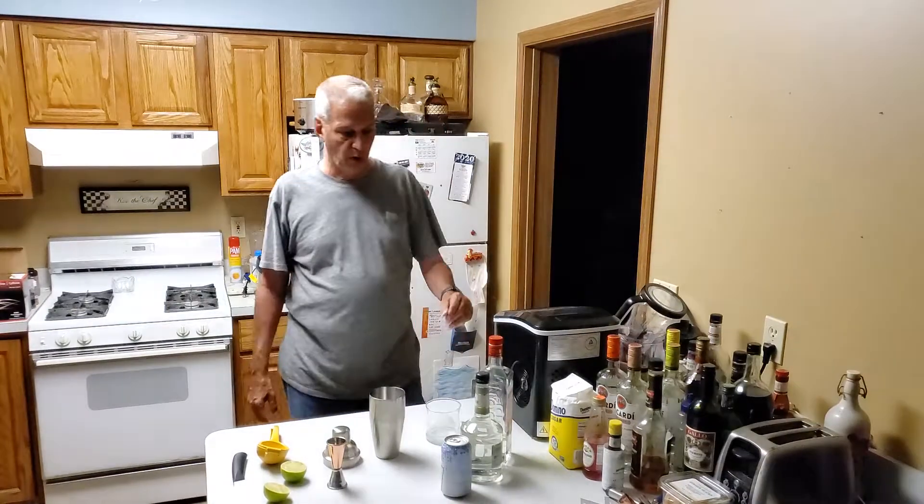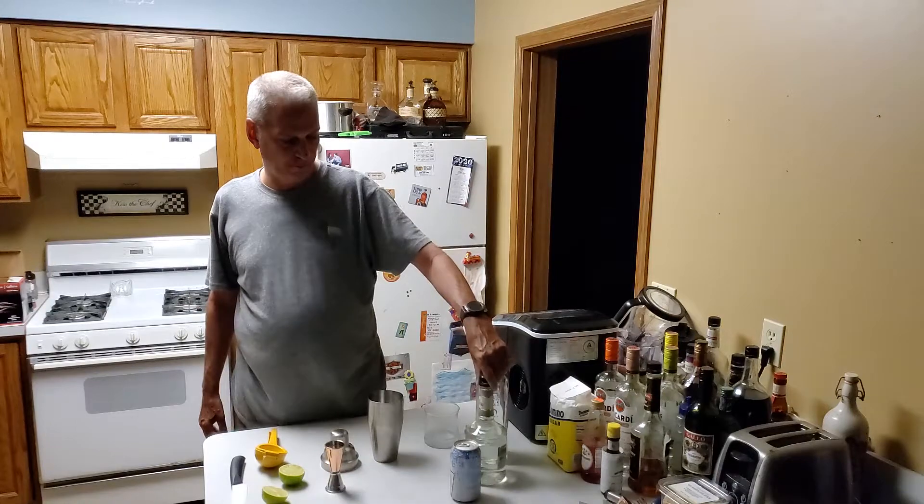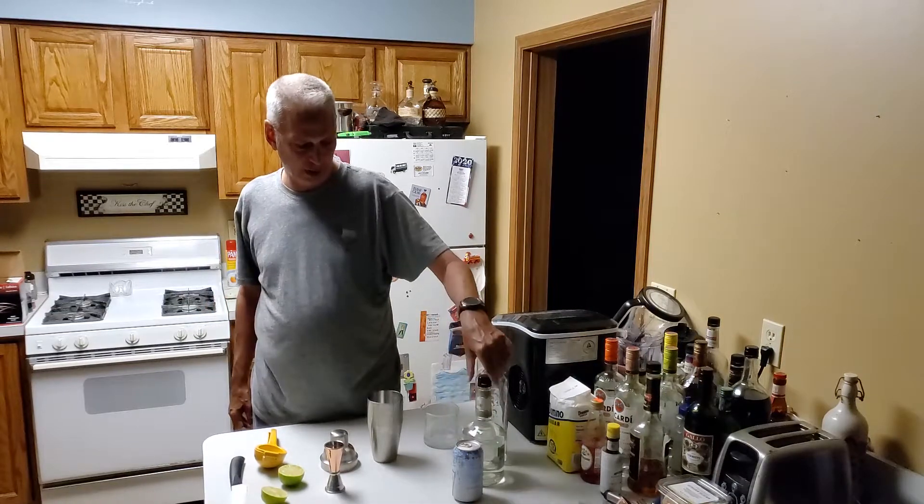Hello everyone, welcome back to my YouTube page. For tonight's drink I'm making a green devil.